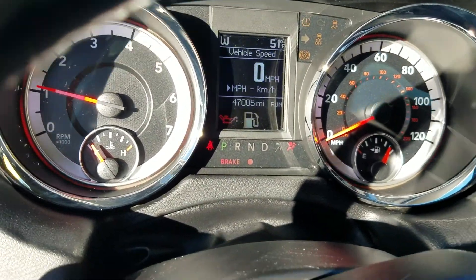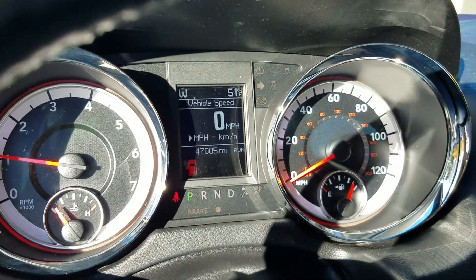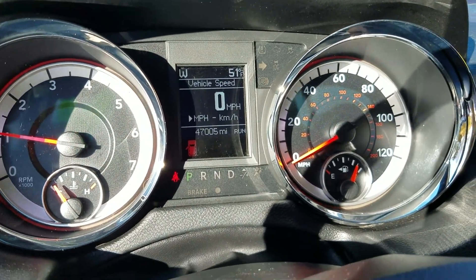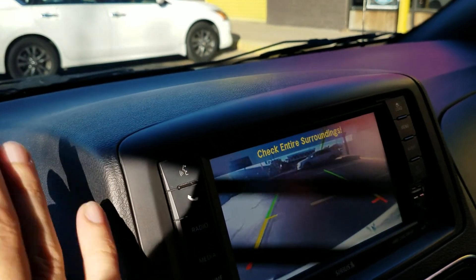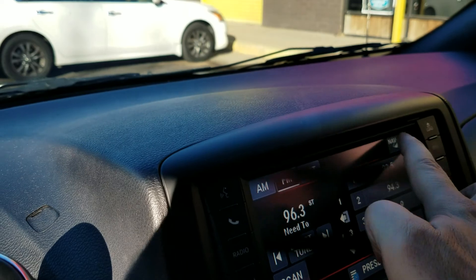When I go to turn the van on with the key, you can see all the dummy lights work — there's no check engine, no airbag, no ABS lights on. Current miles: 47,005. It's got the backup camera and navigation as well — fully loaded with all those options.